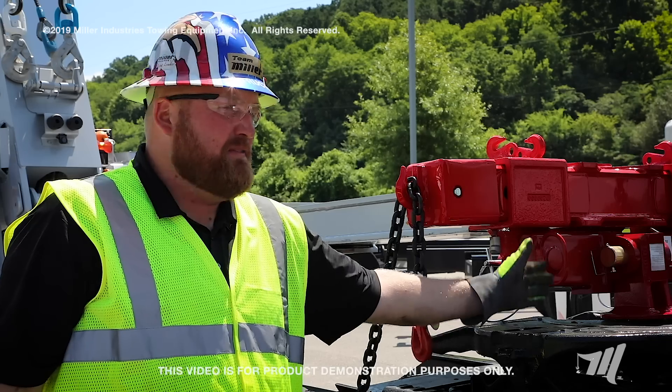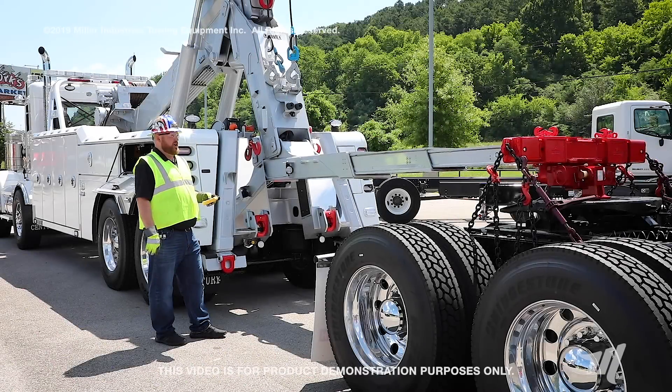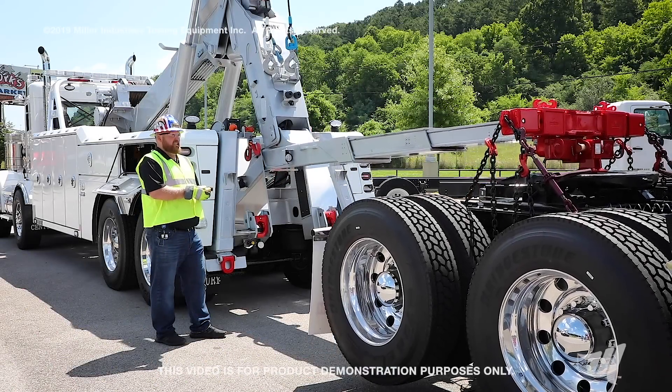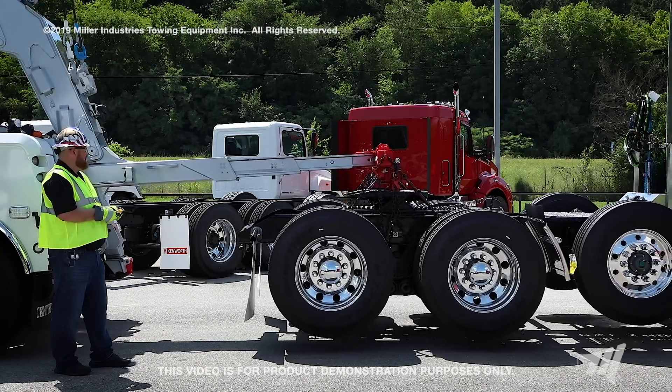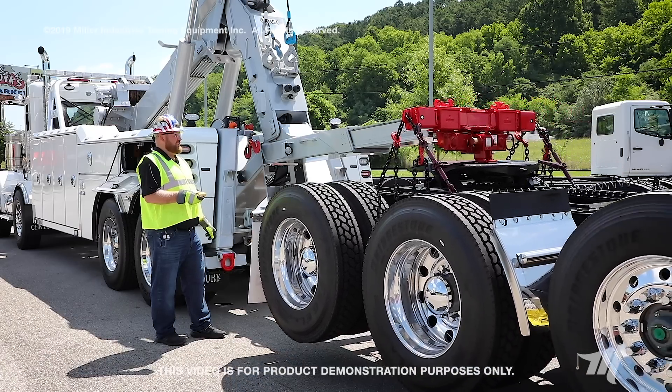All the kingpin and fifth wheel do is keep it centered and locked in. And now we're simply lifting the truck up off the tires. As you can see, the chain is actually suspending the load — there was no gap on the fifth wheel — and sucking it in to where it can be safely towed.